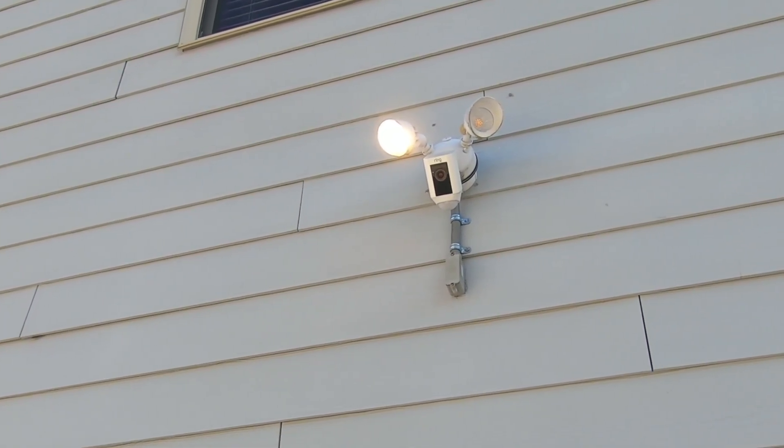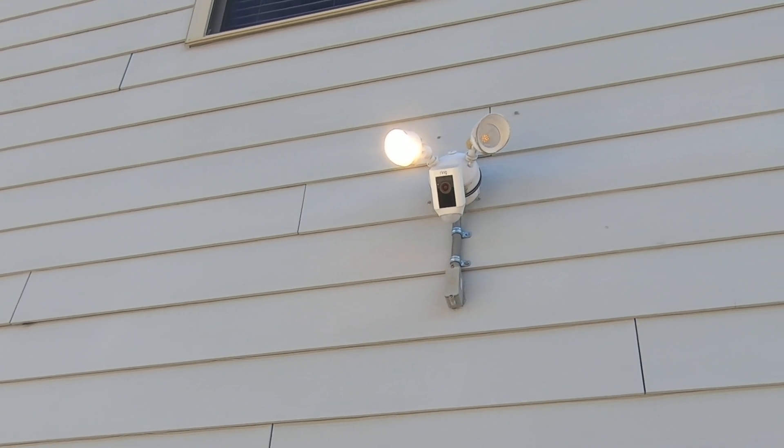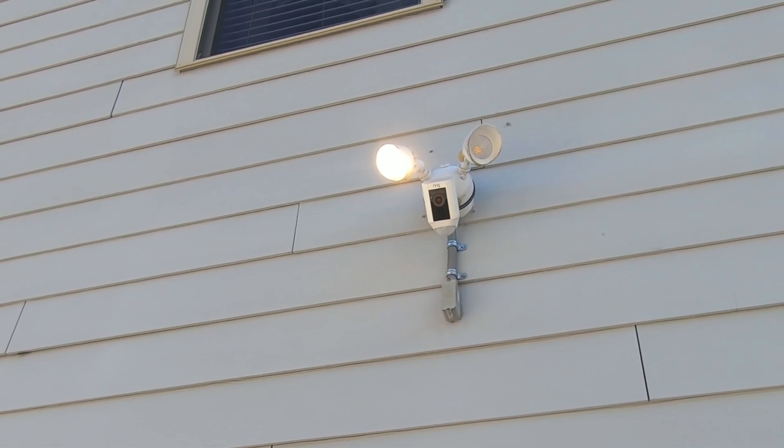I'm gonna climb up there and remove that off the wall. If you're gonna attempt something like this, remember to turn the power off at the breaker before you even attempt it.